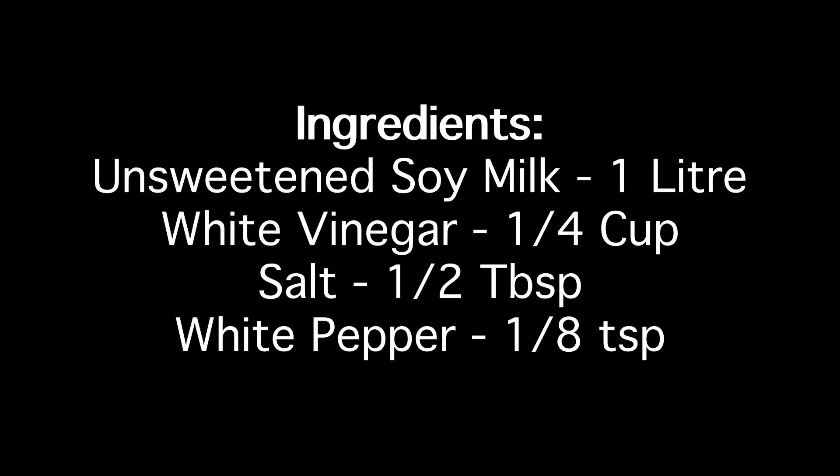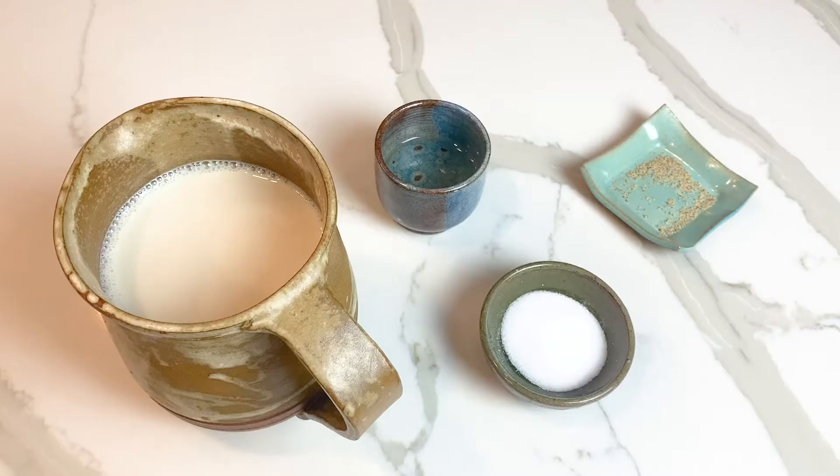Unsweetened, unflavored soy milk, white vinegar, salt and white pepper.